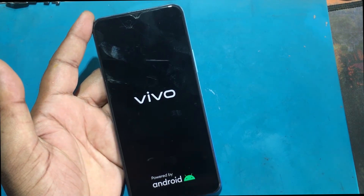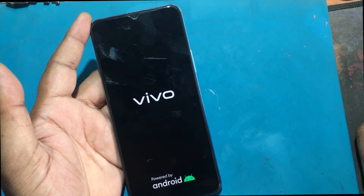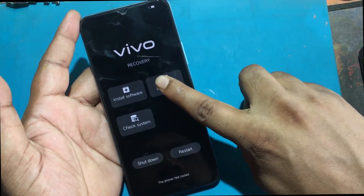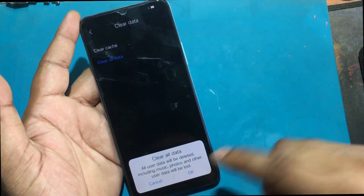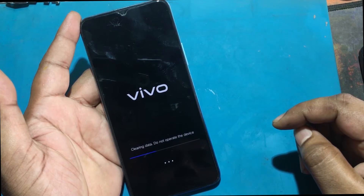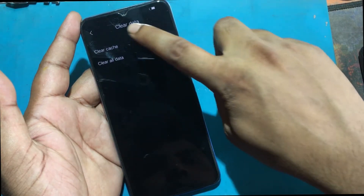Now use volume up to pick recovery mode. Press the power key, move to clear data and clear all data. Hit on the screen to choose the option. Choose confirm by pressing the power button, then return back to the recovery menu by the return key.